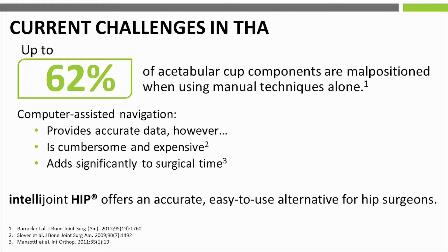Monitoring cut position and changes in leg length and offset are key to maintaining accuracy during THA and ensuring good surgical outcomes. Manual methods and traditional navigation are associated with drawbacks. As a result, a viable, easy-to-use alternative is required.